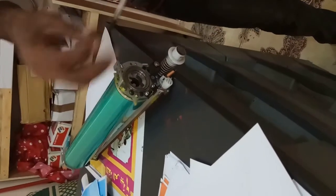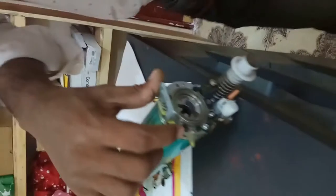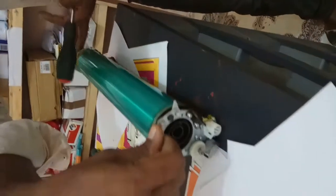Then you can fix these screws. You never remove this one screw — this one screw you never remove. If you remove that one, it will give you a copy quality issue.